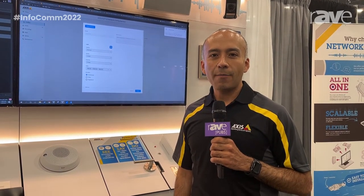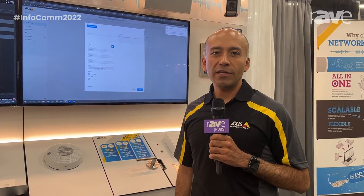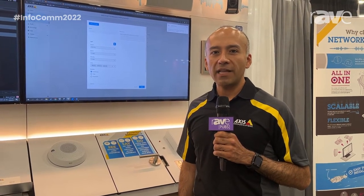My name is Rodrigo Henk, and I am with Axis Communications. Welcome to Infocom 2022. Today, I want to talk about one of our indoor speakers, the C1004-E.